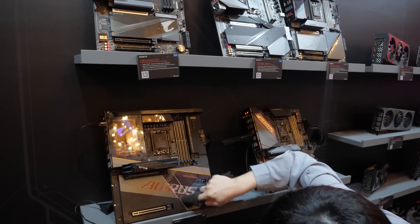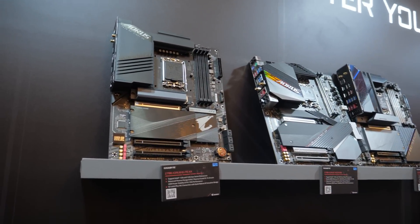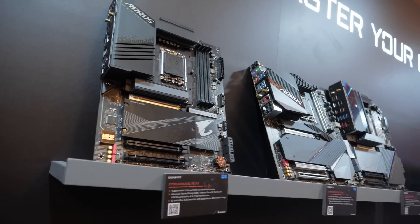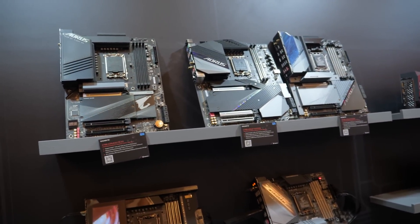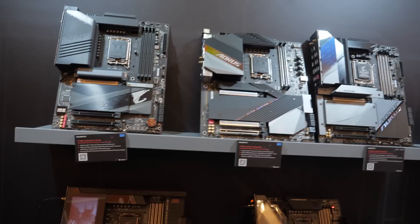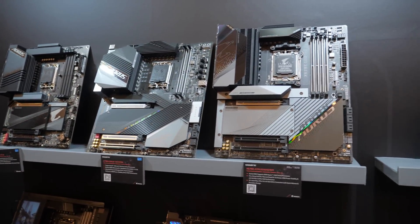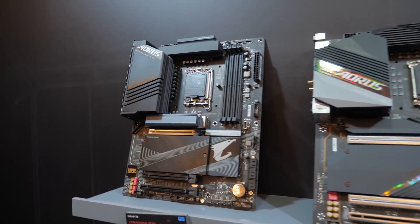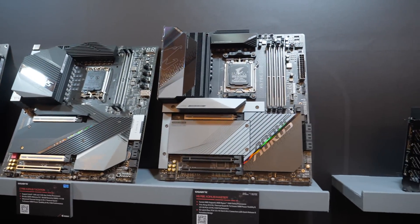We're getting a nice clean polish on these new Z790 motherboards. Why would Gigabyte have a bunch of new Z790 motherboards launching probably around the end of September? Your guess is as good as mine, but these are going to have X's on the end of the name, to be specific.